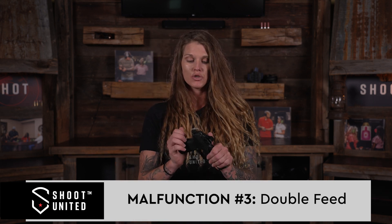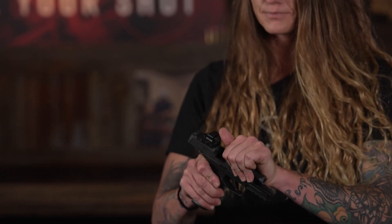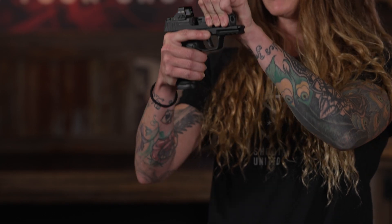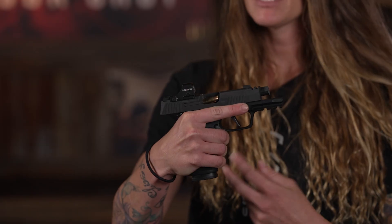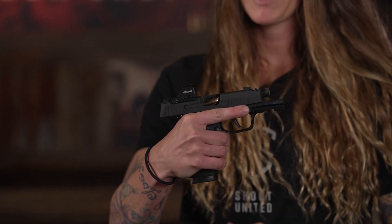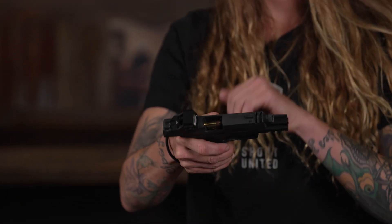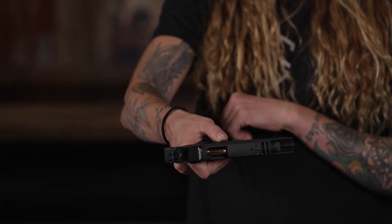Using an empty magazine to demonstrate: if you get a double feed, your slide is going to be locked back, and you'll visually be able to see two pieces of ammo trying to go into the chamber at the same time. The slow way to clear this double feed is to lock your slide to the rear by pushing up on your slide lock and making sure it's all the way back.